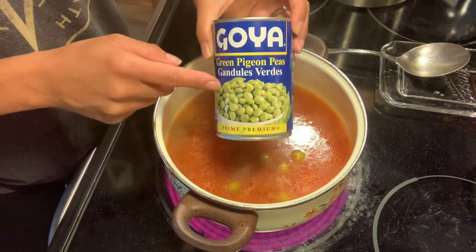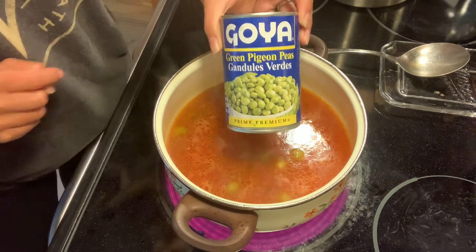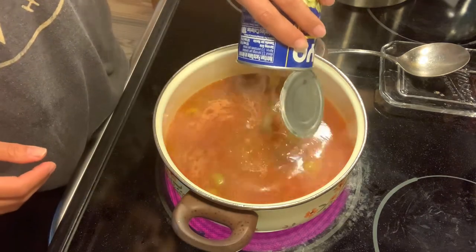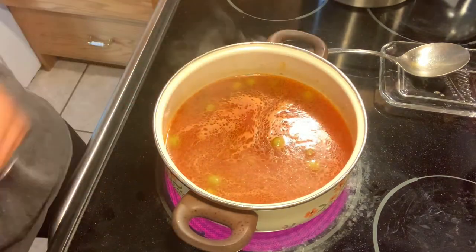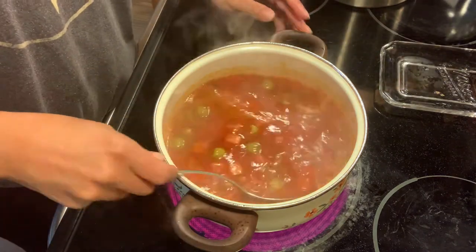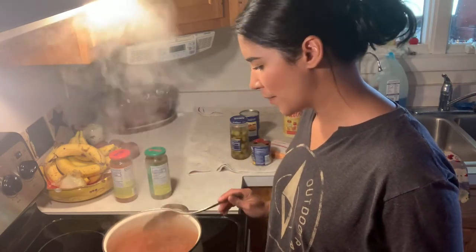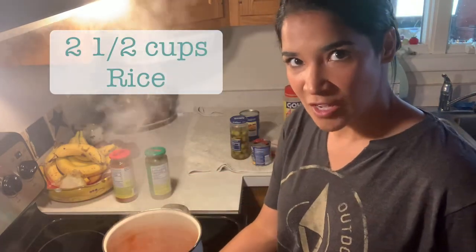Next, we're going to be adding our gandules, which are green pigeon peas. We are going to drain these and add them to our mixture. We're going to wait until this gets to a simmer — we're pretty much almost there. And we're going to add two and a half cups of rice. The moment you add your rice, you're going to lower the heat down to as low as you can possibly go and let it sit for about 20 to 30 minutes.